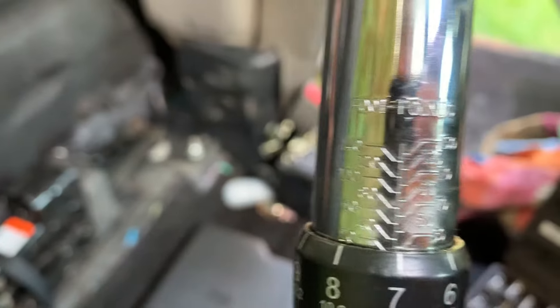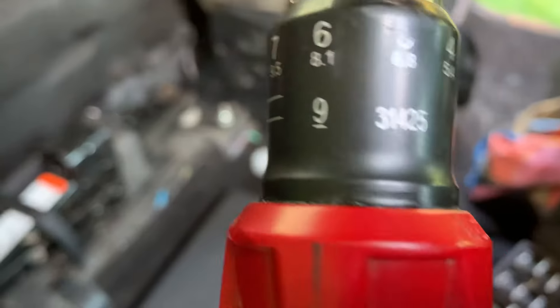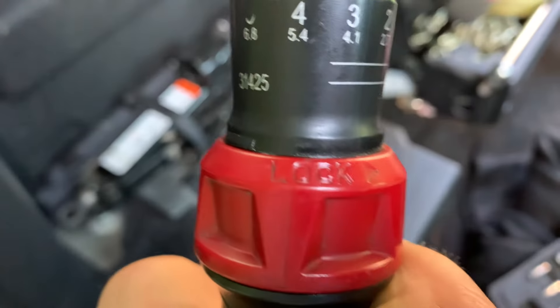Make sure you unlock the handle, set your pressure, then turn the handle in the other way to lock it up and go till it clicks.